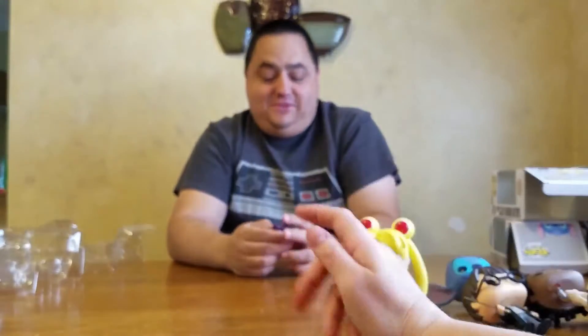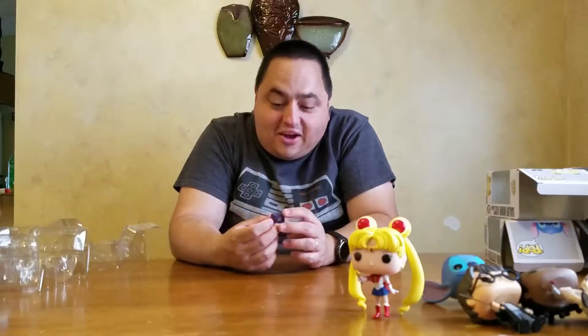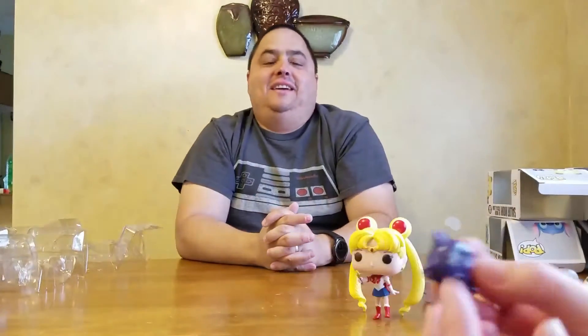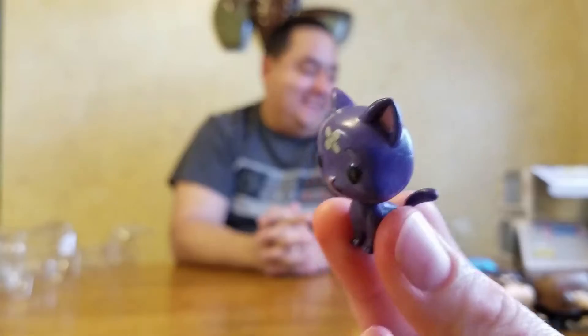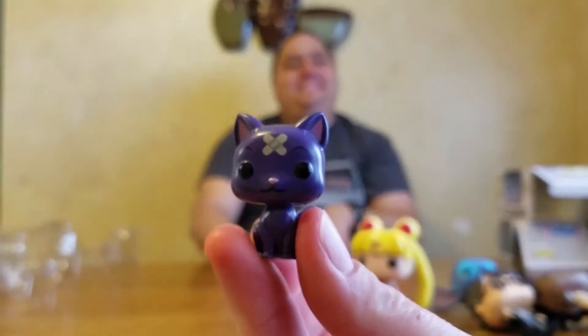The reason I got the Sailor Moon was not even because it was a Hot Topic exclusive — because truthfully, Sailor Moon I wouldn't have really cared about. It was because it comes with this little teeny kitty that has a band-aid on his forehead. How adorable is a little kitty with band-aids on his head? It's a little pop cat, and I like it very much. And that's why I bought the Sailor Moon pop.